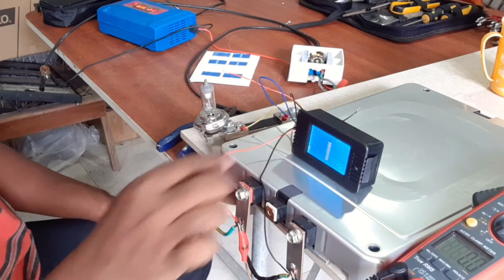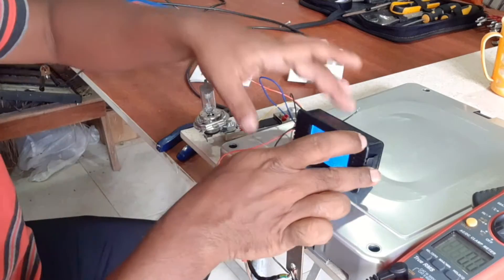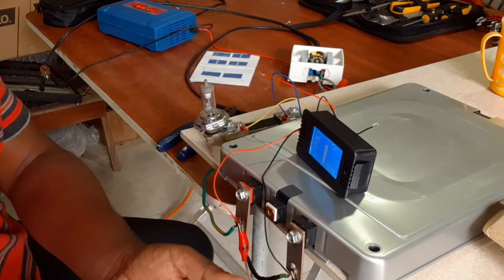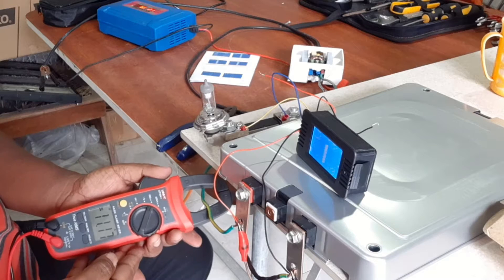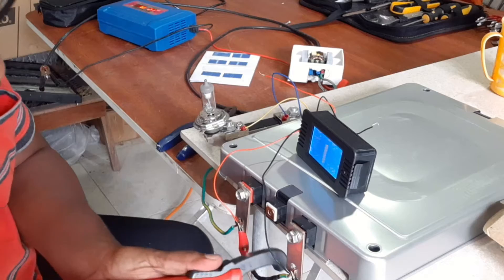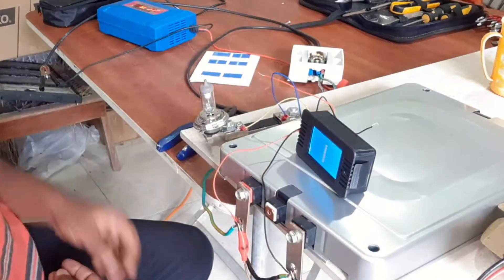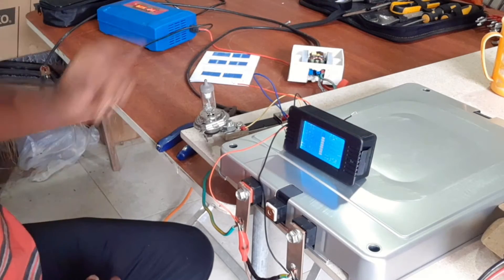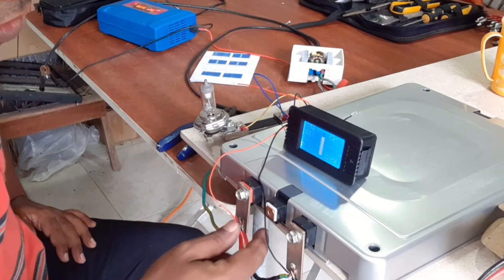You can see the voltage is increasing. We will measure the current — the charging current is 11.2 amperes. That is a very good charging current. Normally we recommend only 10 amperes maximum charging for one unit. We can reduce the current, but it is okay. We will keep it until the battery is charged.